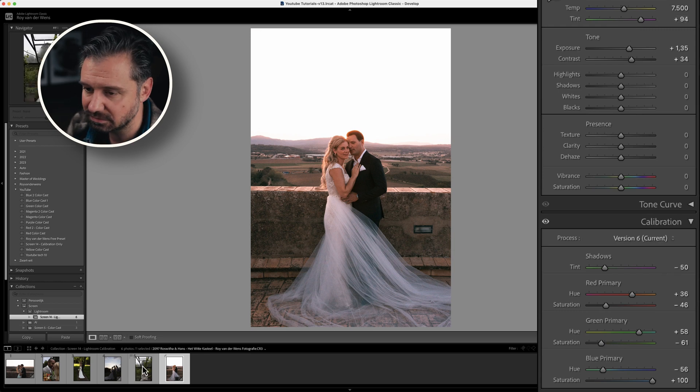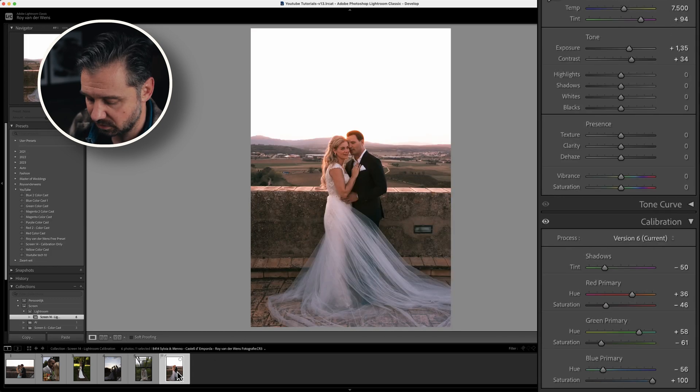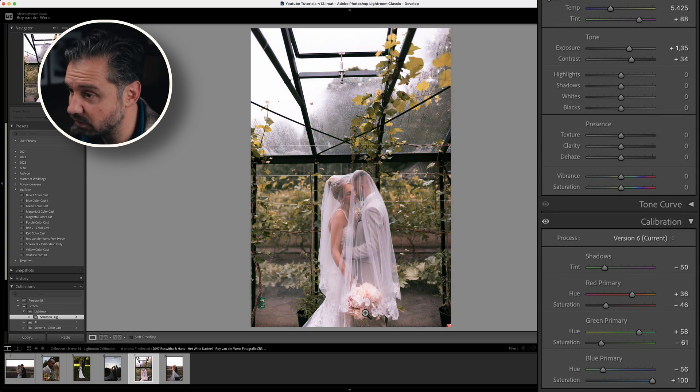Same thing with this photo — we can just copy the settings and paste them on this photo. The only thing we have to change is the white balance; we can use the picker again and adjust it if we like the vibe. And we're done — that's how fast you can color grade a photo and make it look really cool.